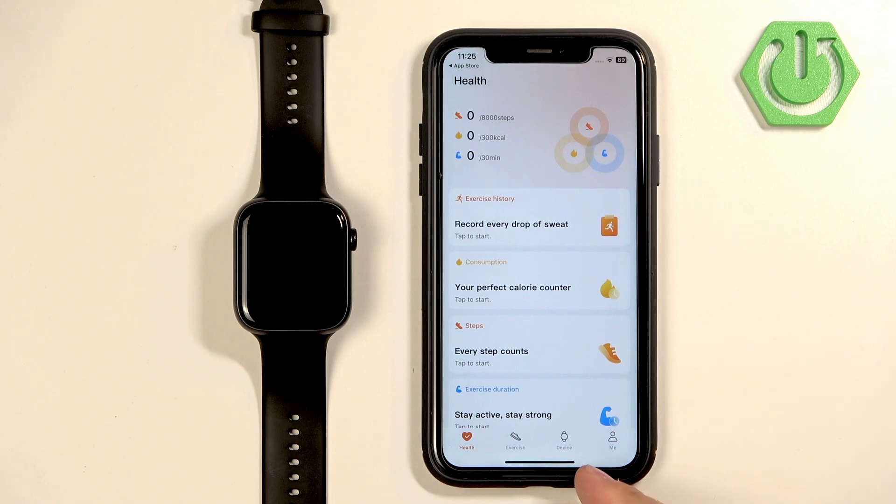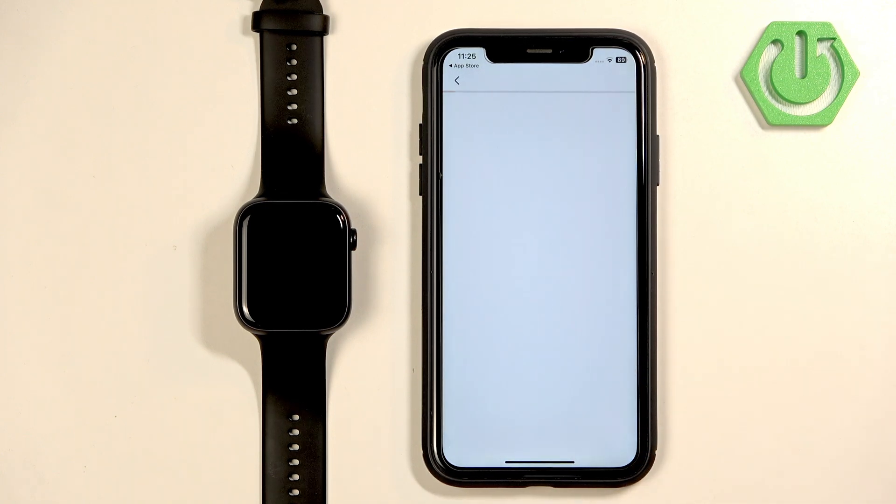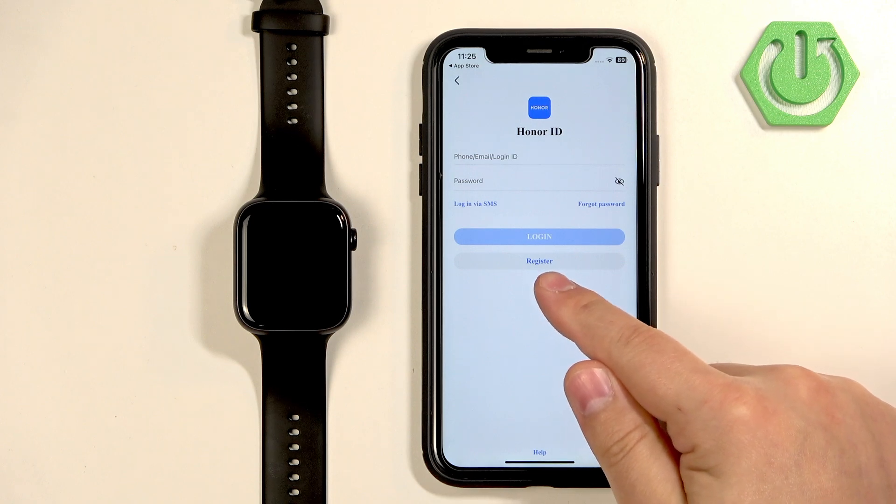Tap on Confirm, then tap on Agree again. Now you should see the Health page of the app. Tap on the device icon and you will see an "Add Device" button — tap on it. It will ask you to log in to your Honor ID account.